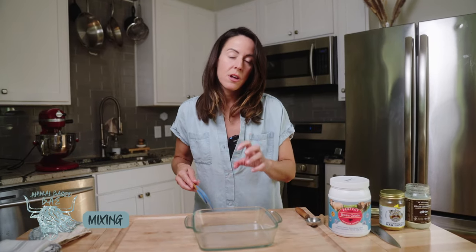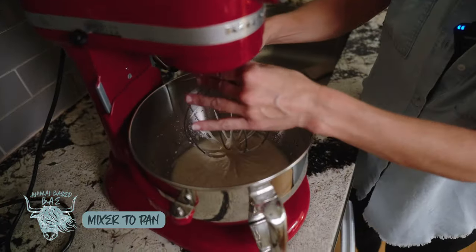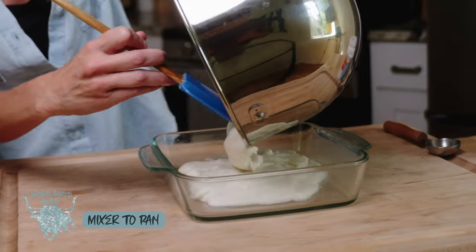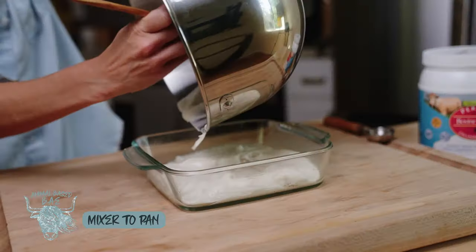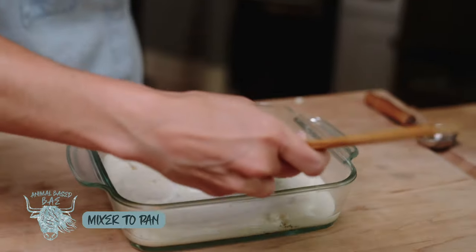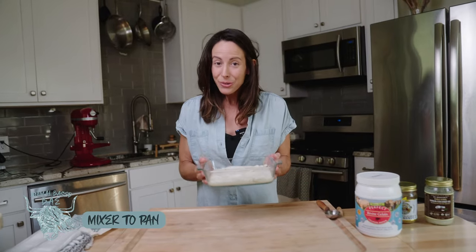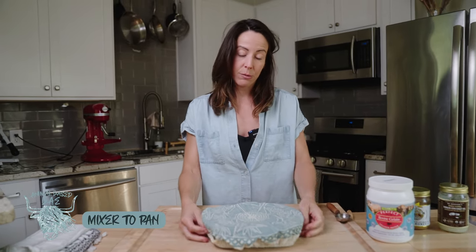In preparation to transfer the marshmallow cream to the baking dish, I grease my silicone spatula with coconut oil so I can work faster. Once it reaches that nice marshmallowy consistency with soft peaks, you have to work quickly before it forms into something harder. You may notice I'm using a silicone spatula and not plastic — because plastic doesn't belong in this kitchen. Then you cover it and keep it at room temperature for about six hours or even overnight.